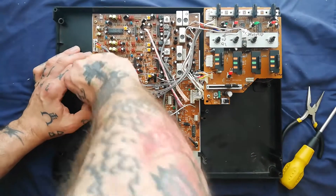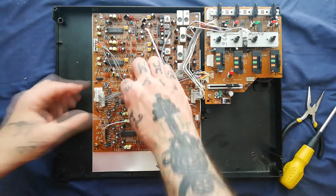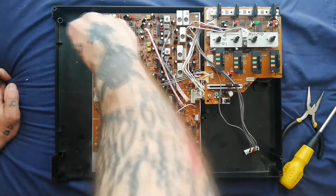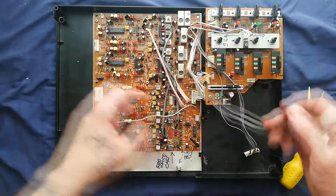Ten pins. The rightmost of these two connectors is sort of halfway down the left edge of the board. Then this one has eight pins only. When I'm pulling these out I'm grabbing the sides of the connector so I don't put any strain on these thin wires.